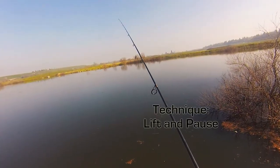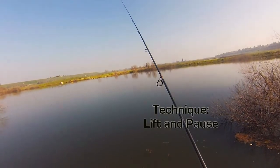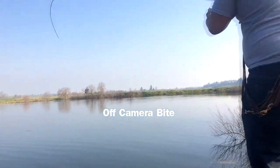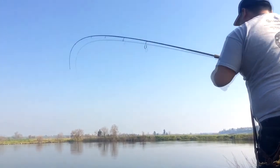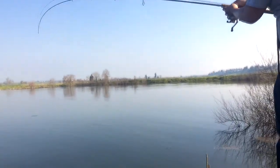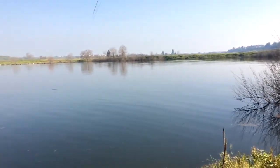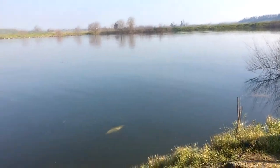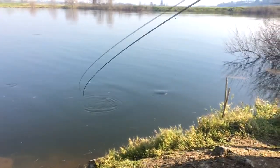The water is still cold, so most fish are still in pre-spawn mode. With an ever so soft bite, this fish took it when I was actually holding it still. Remember, with light line and small hooks, the drag is all important.